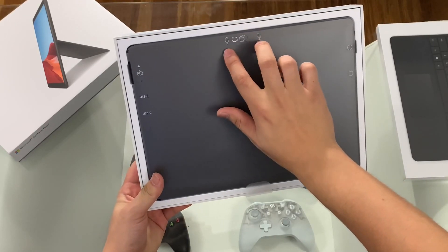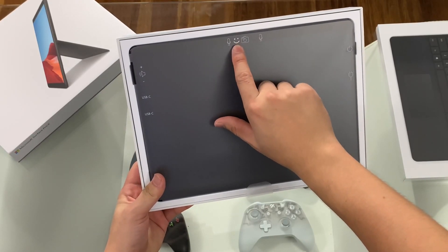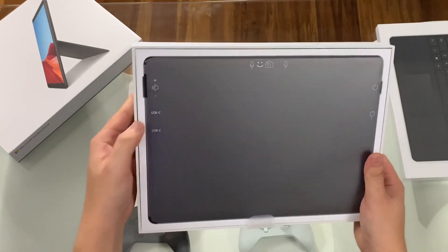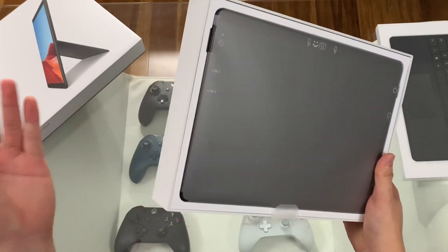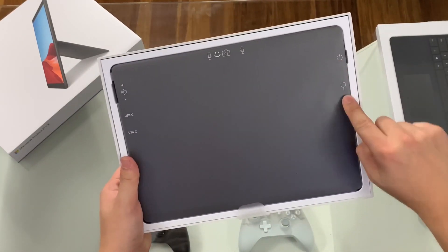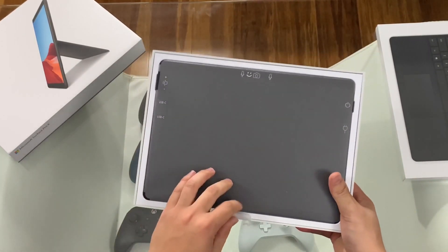Cameras here and your stereo mics, so you have your Windows Hello, your standard front-facing webcam, USB-C — two of them for this device. The USB-A was included with the Surface Pro 7, volume rocker, power button, and the Surface charging port.